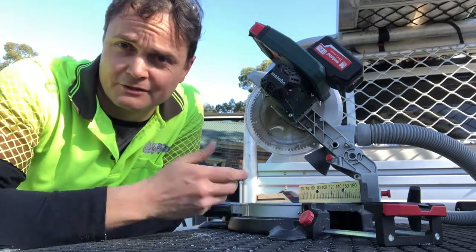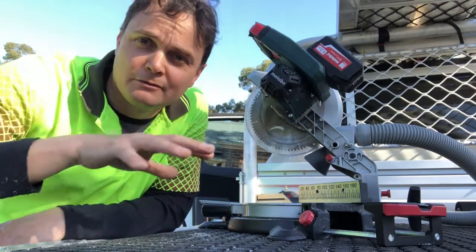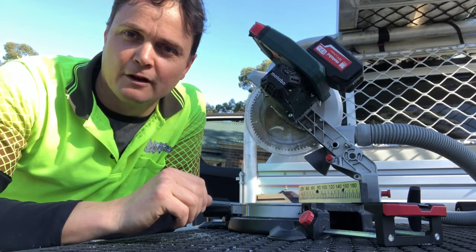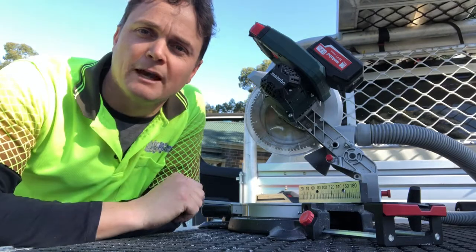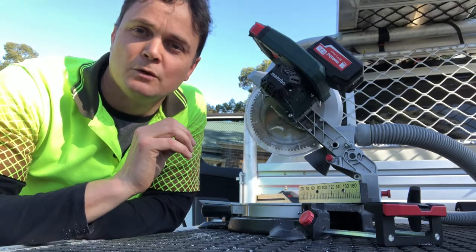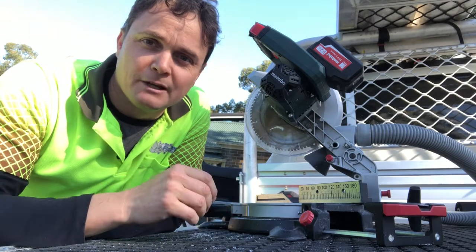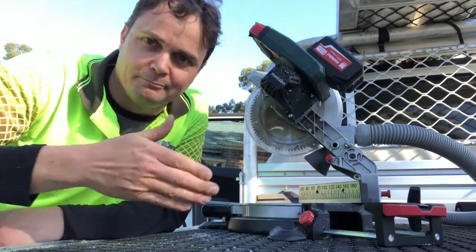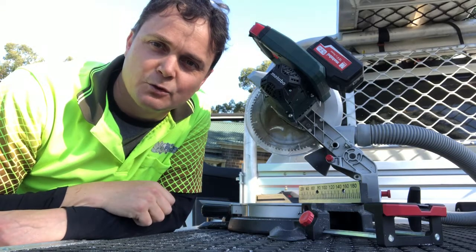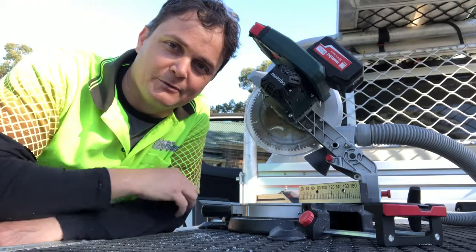Part of our job is we have specialized saws to make the fly screen frames — to cut the 45-degree corners. The saw itself isn't anything special, but the blade is a specific aluminium blade which makes life a lot easier, faster, and more efficient for us to build them. It can be very difficult doing it yourself if you've got to use the old miter box or something like that to cut those corners.